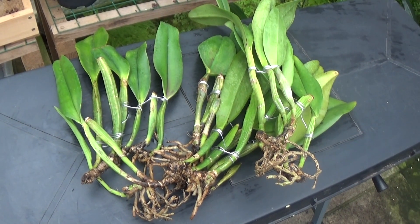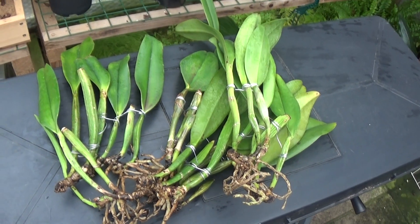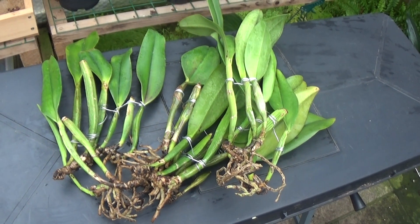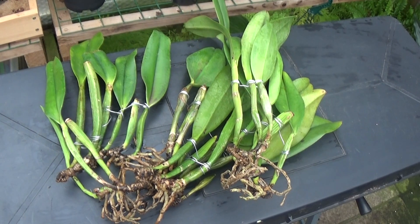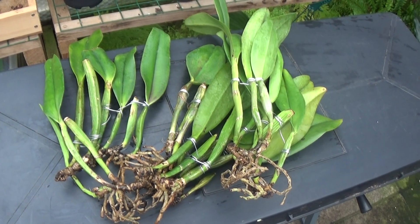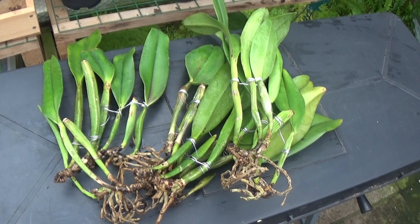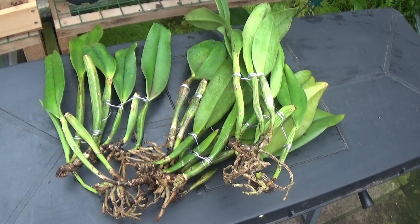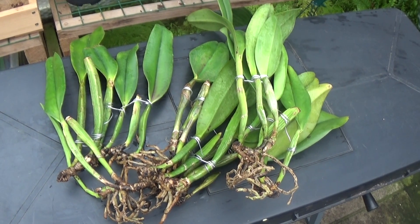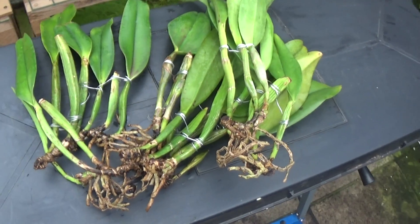Good morning everyone and welcome once again to Ed's Orchids. Not a lot to show you, but do you remember those cat layers that a friend of mine brought in, full of bugs? We'll just go and have a quick look at them. I laid them on their side round about a fortnight ago, so we'll just see what's happening — there may be nothing, there may be something. We'll just pick one up and have a look.